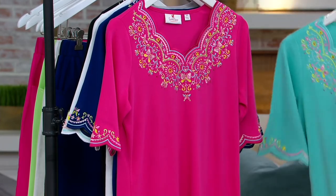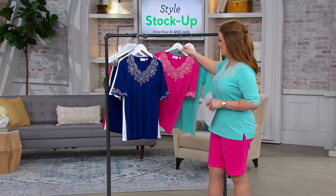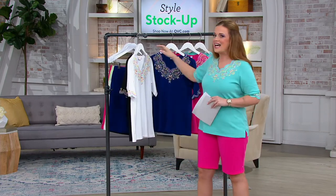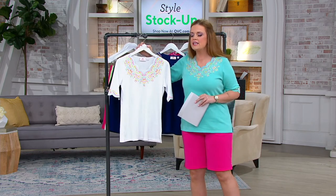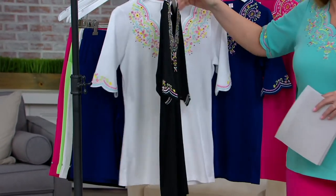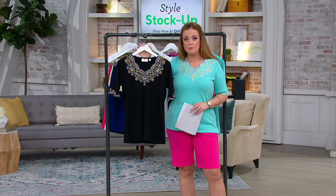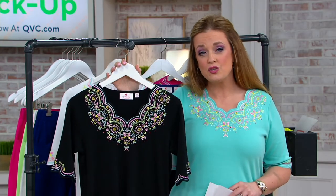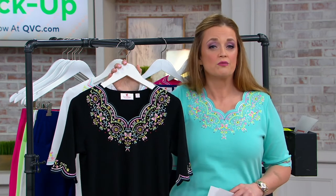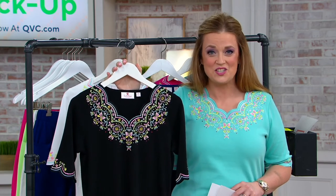Inclusive sizing, extra extra small through 5X. Five easy payments of eight dollars. When you see Quacker Factory on your program guide, tune in for pieces like this — because they don't last. When you see something new, please complete your order right away. You won't come back and find it in your cart later, especially in the black. The QVC2 Big Deal is our best value of the day on our second channel.